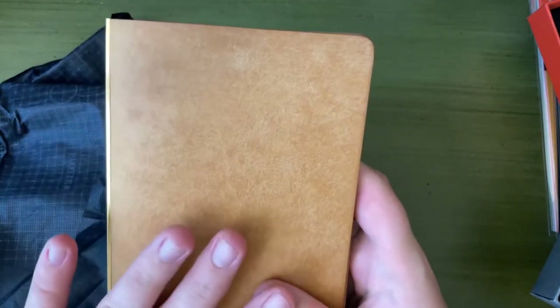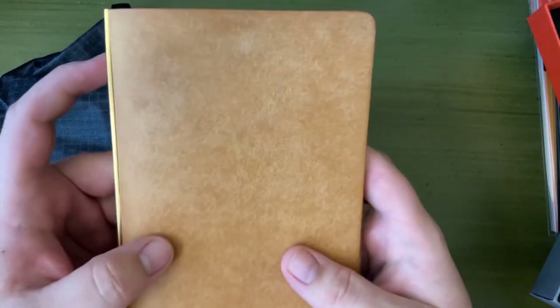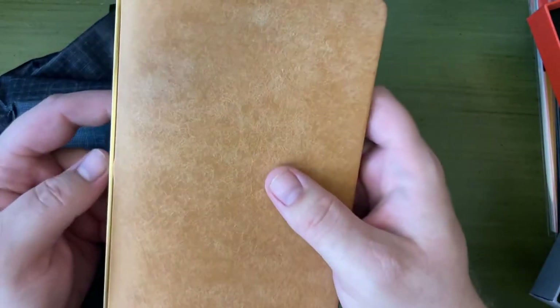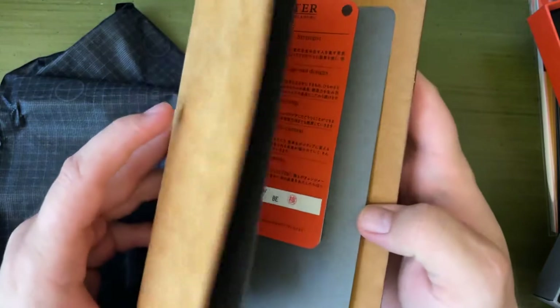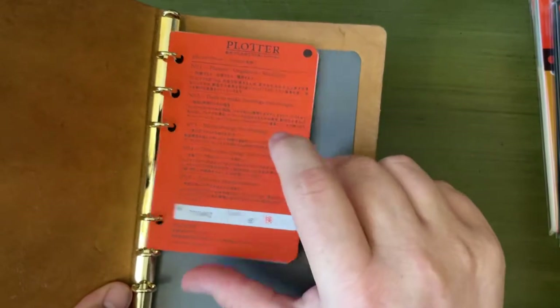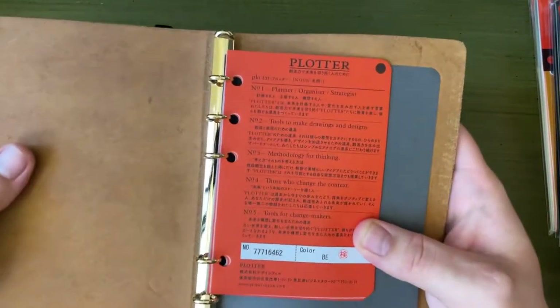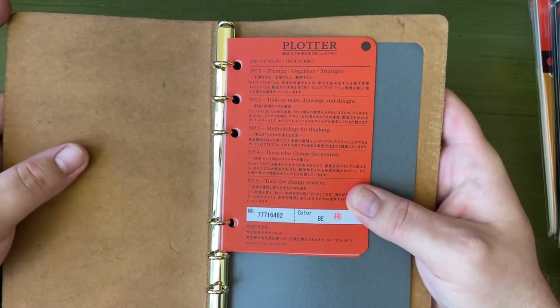The cool thing about Plotter is that, yeah, it has this sort of leather cover, which is nice. But the big claim to fame is the ring system — it has very small rings. It's meant to be a very slim notebook.